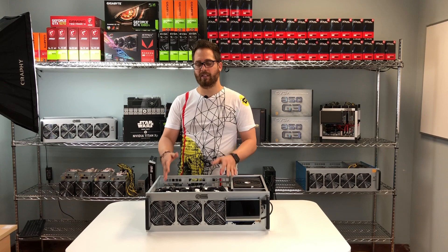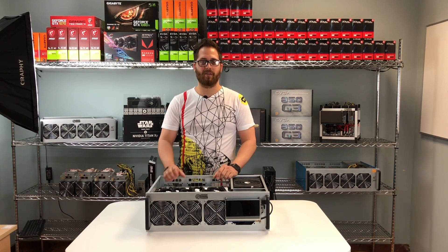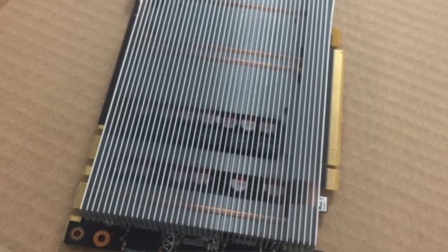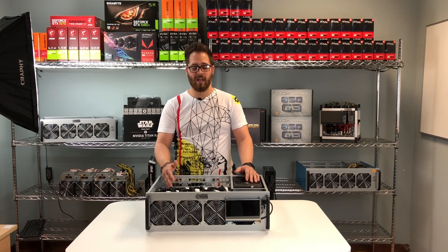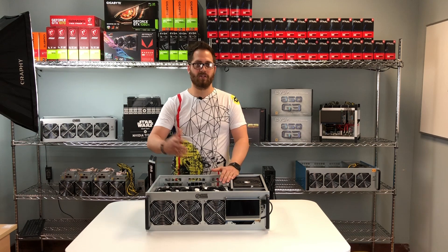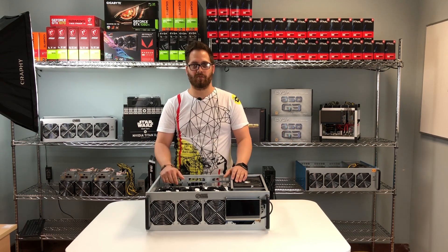Another important point is that some competitor video cards don't have display ports on the back — they're mining-only cards with no resale value. You can't sell them when you're done mining or want to upgrade. Here, we use gaming-grade video cards like the 1080 Ti with full output ports on the back, so when a new card comes out you can sell the old ones for gaming and buy new ones for mining.